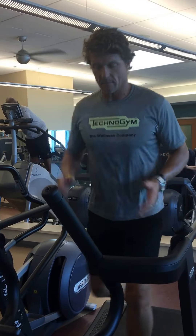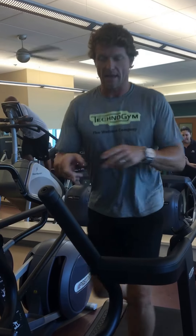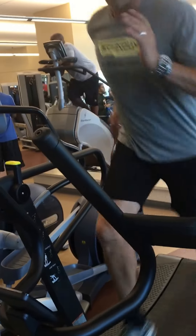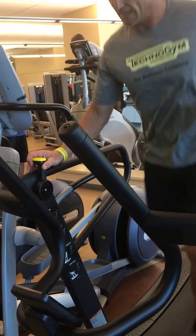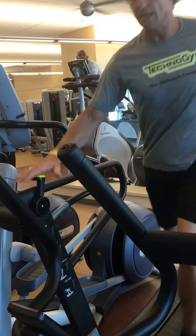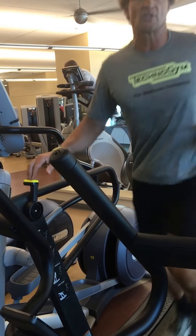Right now we're just walking, walking on it at a moderate speed. As you can see the console is right there in front of me. We can pick it up into a run. I've got a little bit of resistance on here — there's a lever here, a soft control, which adjusts your resistance.